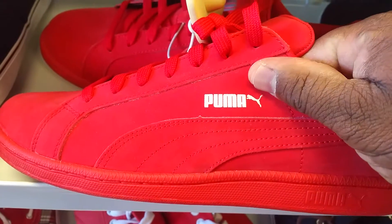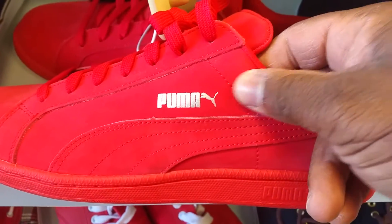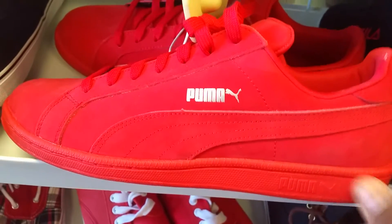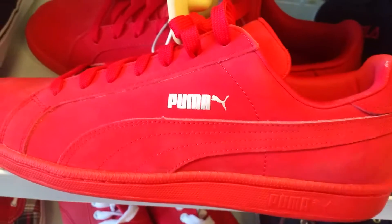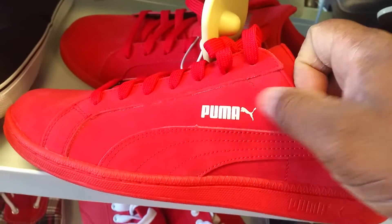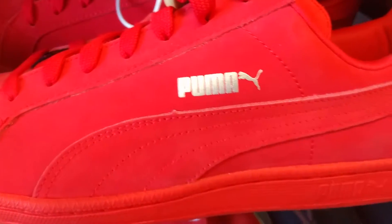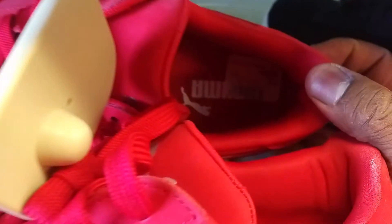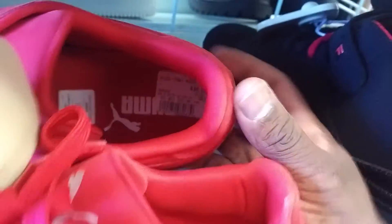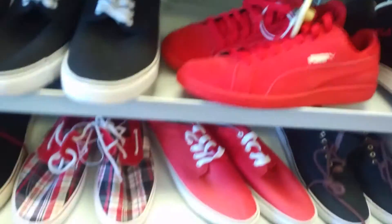Man, I saw these Pumas — oh my God, woof. Kind of like a smooth suede or something like that, kind of like your traditional Pumas actually, about the sole and stuff. I ain't gonna say ultra suede, but it's something like that. They smooth, man. Look at that. Is that velvet? Probably not. My size 11, of course. These are $39.99. I might get them, I might get that in just a second.